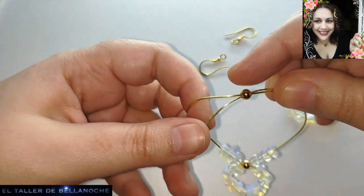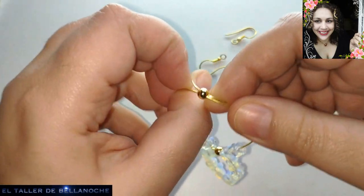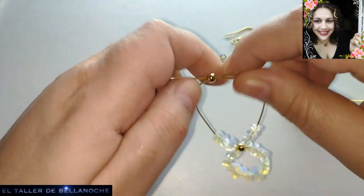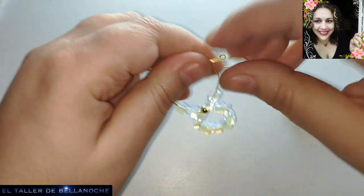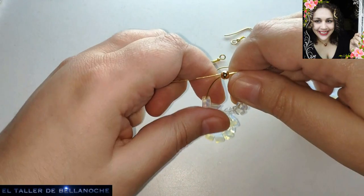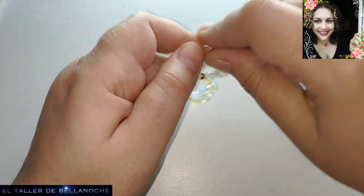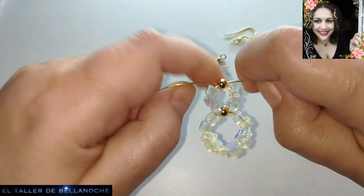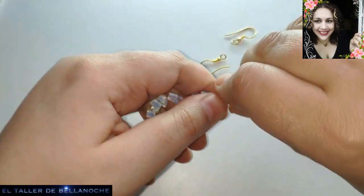Pienso que es una buena solución hacer cosas pequeñitas ahora mismo. Quizás me equivoqué con el último collar que podéis usar para pulsera. Ya os expliqué que colocándole dos cadenas queda muy bonito ese eslabón. Un lado y el otro.